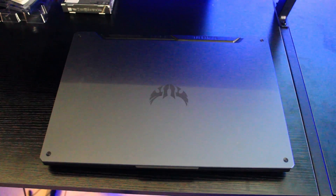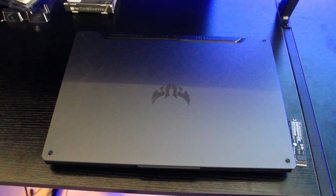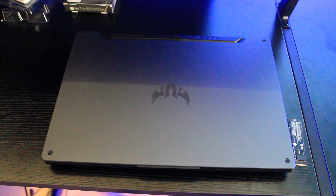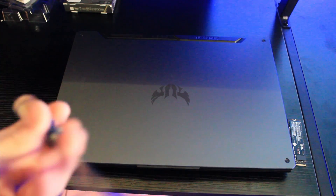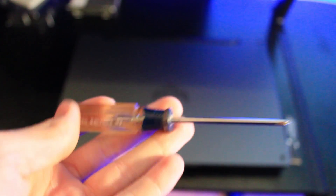We're gonna open this up. So what you need for this — it's really just a phillips head screwdriver. Mine is very small because the screw is really small, so you'll need a small one if you want to put in another SSD.